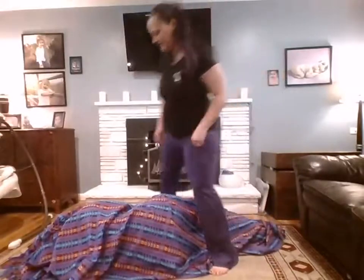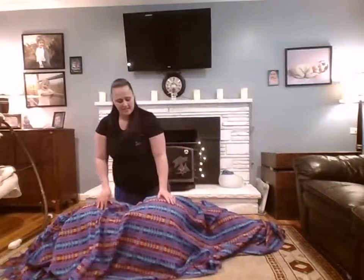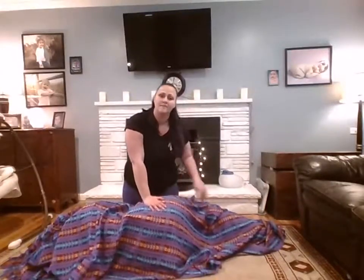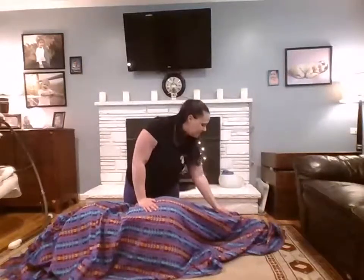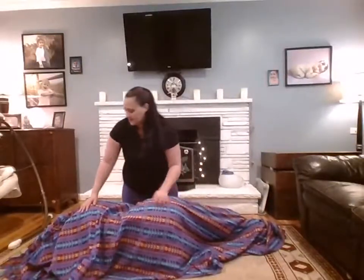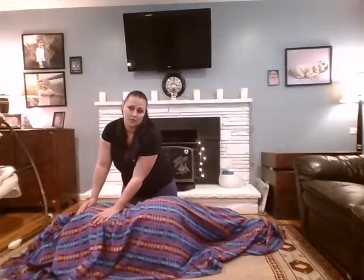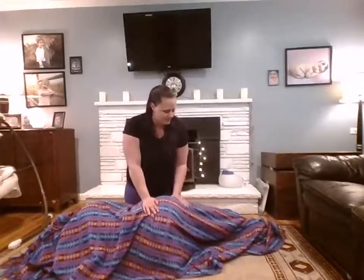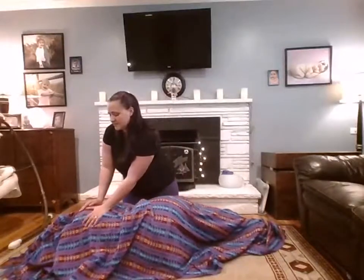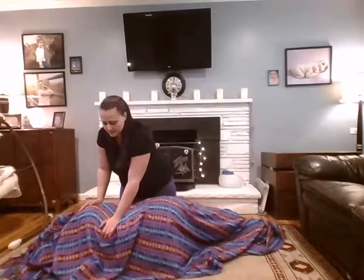Some people feel claustrophobic, so make sure to ask them. Then you just massage and make them feel like a queen and help relax them, because they're carrying a baby and it's hard work. If they're in labor, it's definitely hard work.